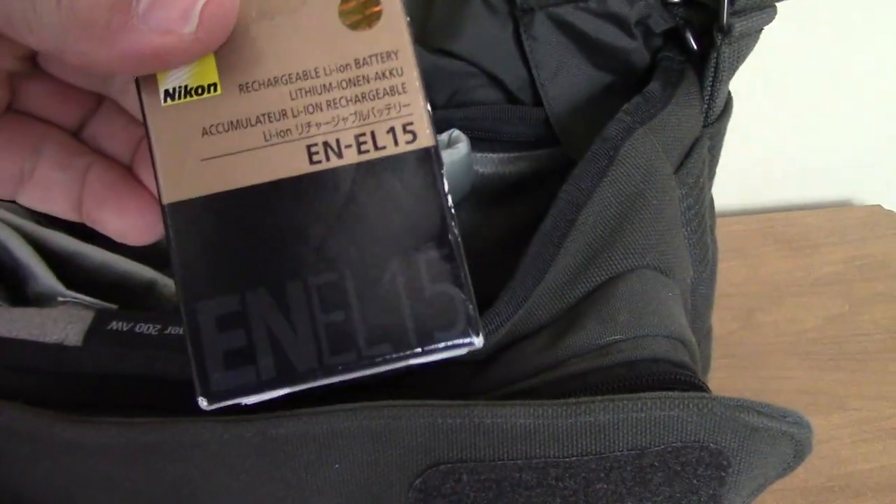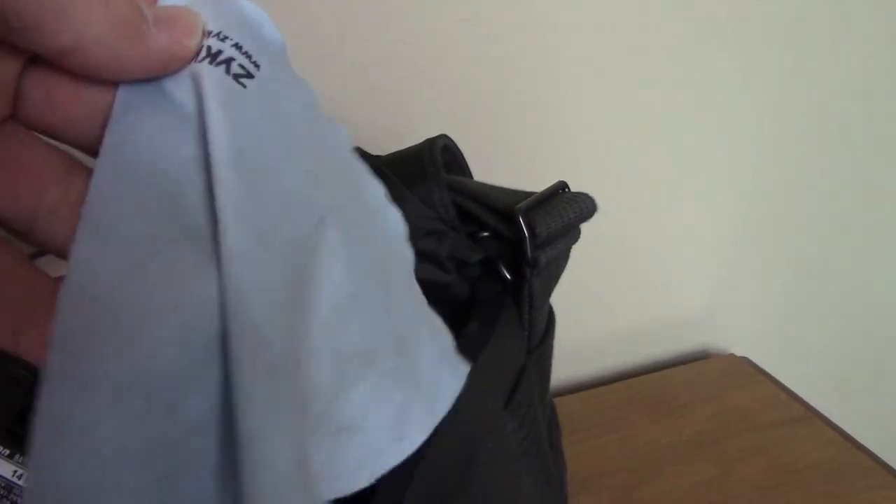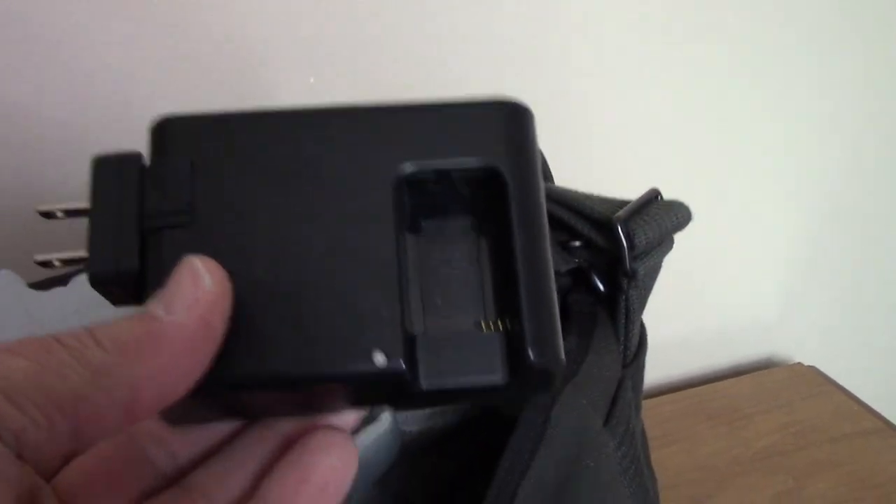We have a spare battery because you've got to have spare batteries — you just have to, that's all there is to it. And of course, along with the spare battery, there's my cloth — I use this to wipe all the lenses down. Not only do I have a spare battery, I have a battery charger. That's what's in the bag on this side.